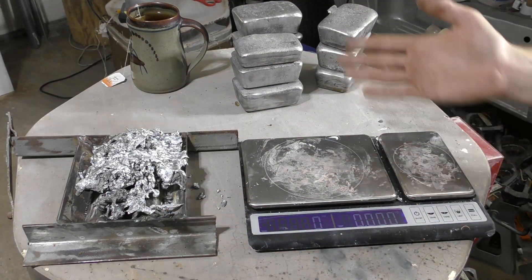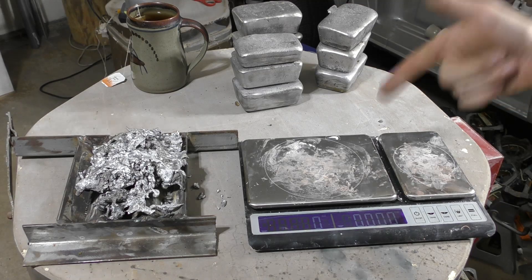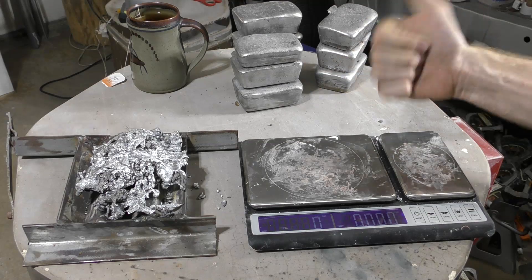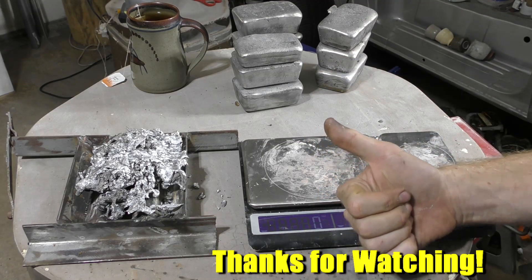There you have it — that's how much aluminum came out of that big crucible with the ambiguous number on it. I hope that was helpful. Also, the crucible tongs work pretty good — sorta. There are some issues.